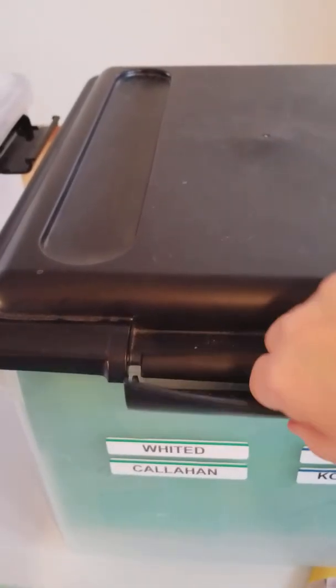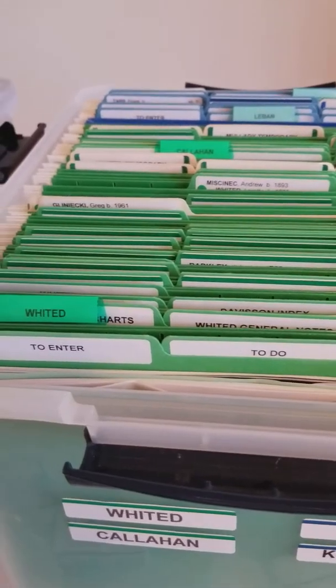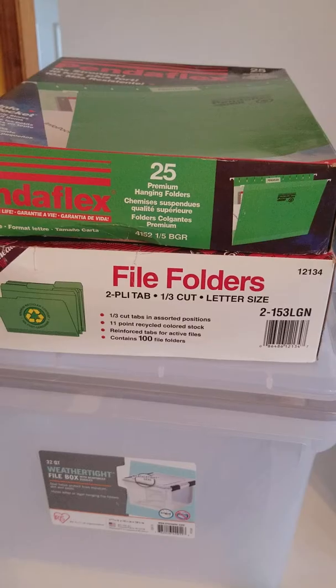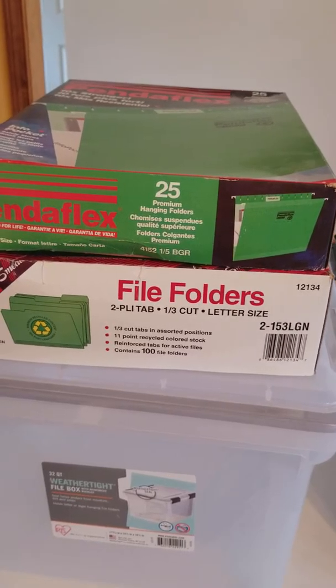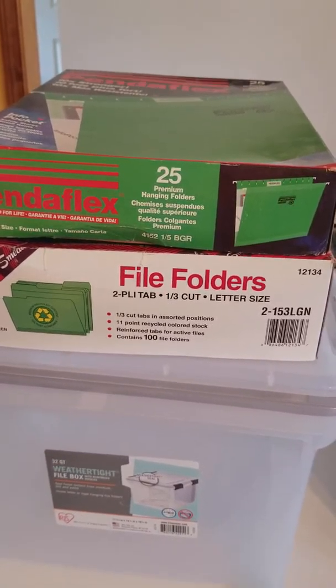As far as file folders, if you're going to do the color coding system — let me show you — you do all green folders or blue or whatever. I have purchased PendaFlex hanging files. OfficeMax has hanging files; you can pretty much get any one. The only thing to be aware of is that sometimes different brands have different colors, but OfficeMax and PendaFlex have the exact same colors.